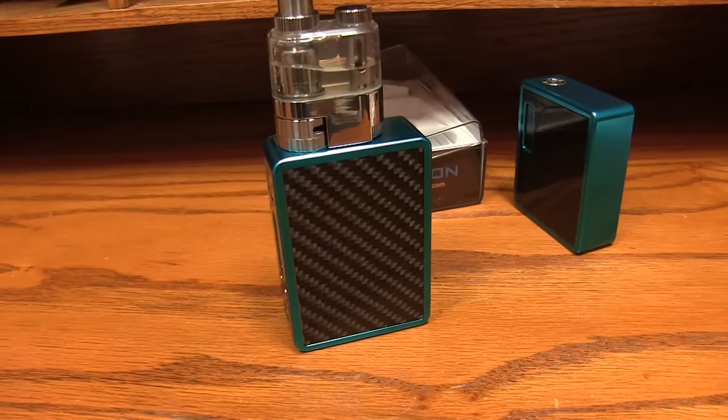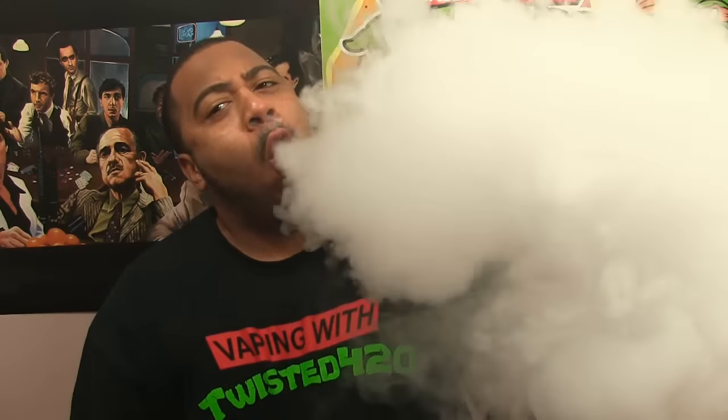We just took an up-close and personal look at the E-Fusion DNA 200 by Lost Vape. Now the question is — how does it vape? I might need to retire that question because this week it's DNA 200s — they all vape the same.